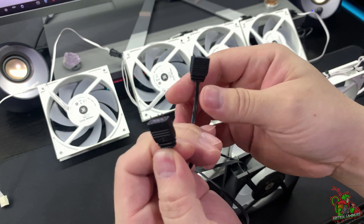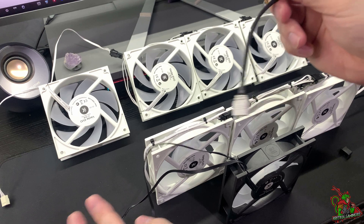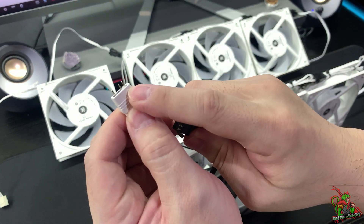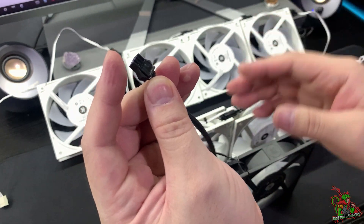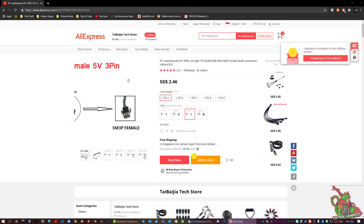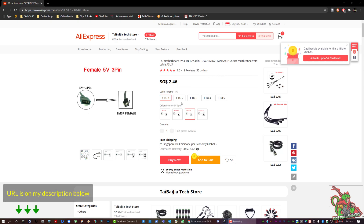The normal ARGB cables look like that, so all you need to do is purchase a converter — which converts the normal ARGB connection to a JST-O3 female connector. I'll show you on a website. As you can see, this is where you can obtain the converter — it's a one-to-one female 5-volt 3-pin connector.